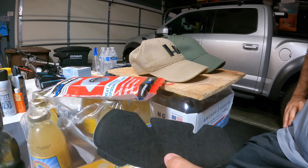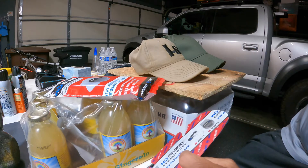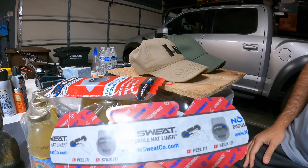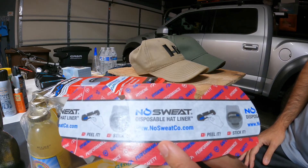For one pack you can get the price of a new hat, and that's usually how my hats get messed up — then I go to wash them and they get even more messed up. Anyway, it's nosweatco.com — I'll put a link in the description. Thanks everyone for watching.